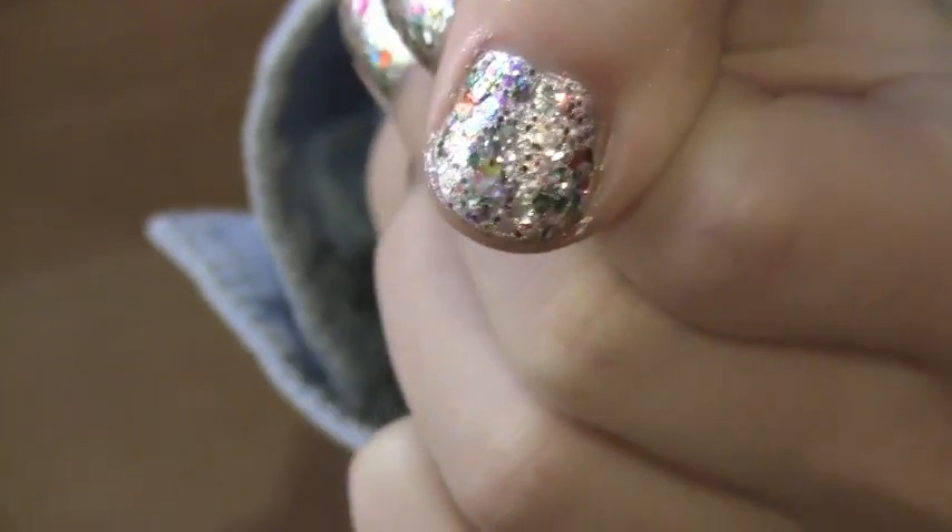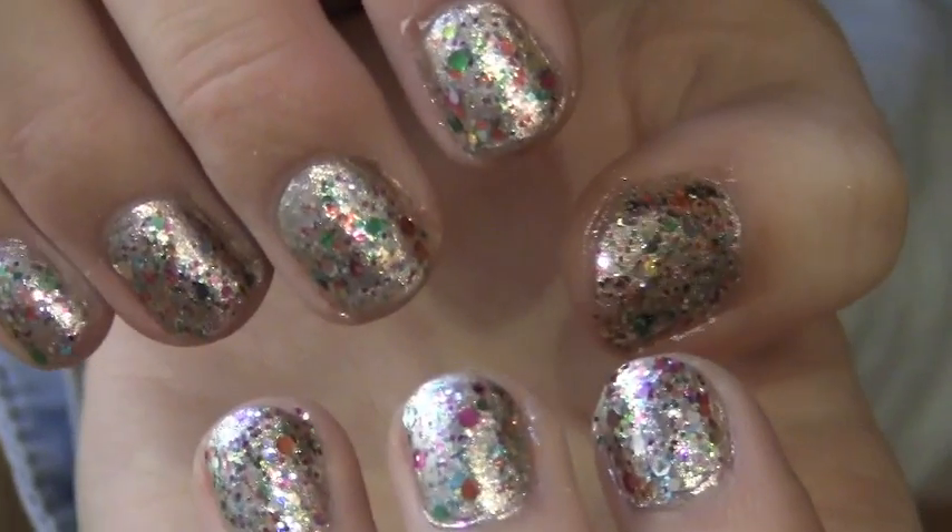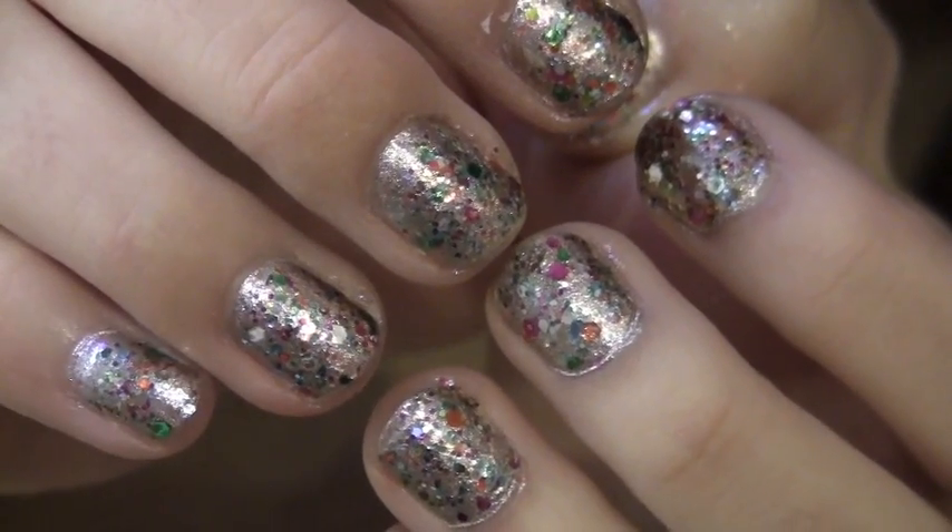And now this is what your nails should look like all holiday-y. Is that a word? Holiday-y? Holiday-ish.